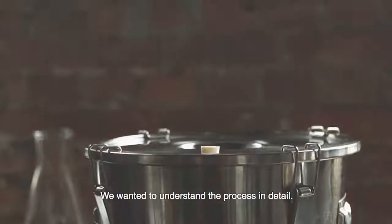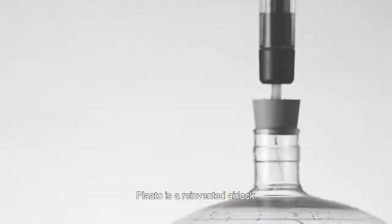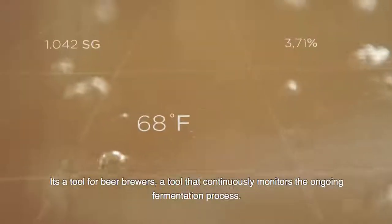We wanted to understand the process in detail. That's why we developed Play-Doh. Play-Doh is a reinvented airlock — a tool for beer brewers, a tool that continuously monitors the ongoing fermentation process.